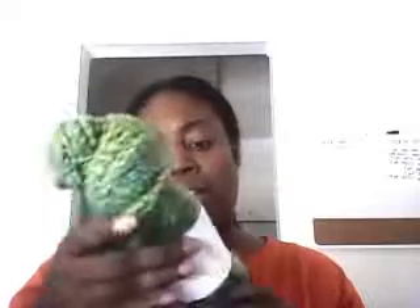This yarn is by Mountain Colors — Mountain Fusion — and it is 100% Merino wool. I have two skeins of that in the box, about 100 grams per skein, so two skeins of Mountain Fusion.